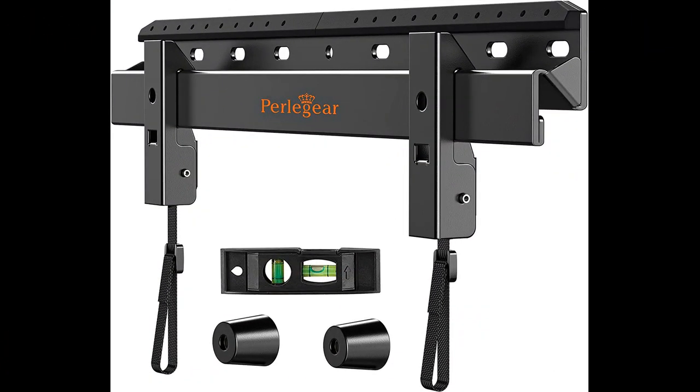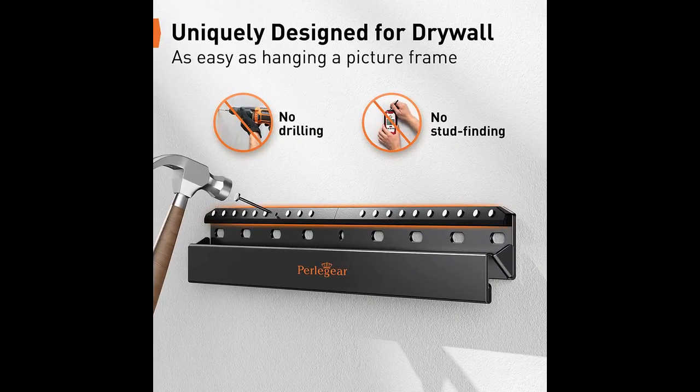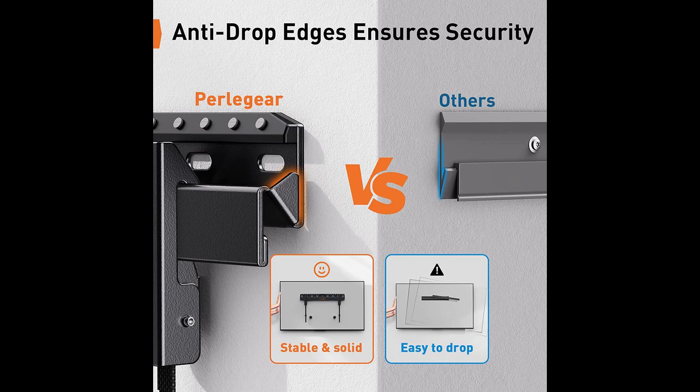In this video, I will be discussing the Perligear Studless TV Wall Mount. The Perligear Studless TV Wall Mount offers a reliable and convenient solution for mounting your 24 to 55-inch TV without the need for studs. With its secure locking mechanism, this mount ensures that your TV stays in place until you unlock the hinges. While the instructions could be clearer, the mount's sturdiness and affordable price make it a recommended choice. Installation is hassle-free, allowing you to place the mount on drywall without the requirement of locating studs. The included hardware and versatile design make it suitable for various TV models and sizes. The mount's low-profile design keeps your TV flush to the wall, providing a sleek and modern appearance.